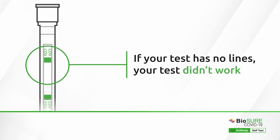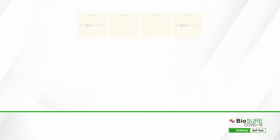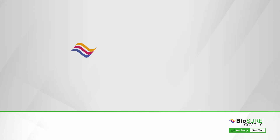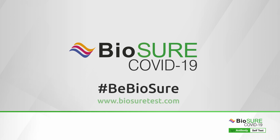If no lines are visible on your test, your test did not work — please start again with a new test. You may want to test regularly to monitor your neutralising antibody levels. Thank you for choosing BioSure, and remember, when you want to be sure, be BioSure.